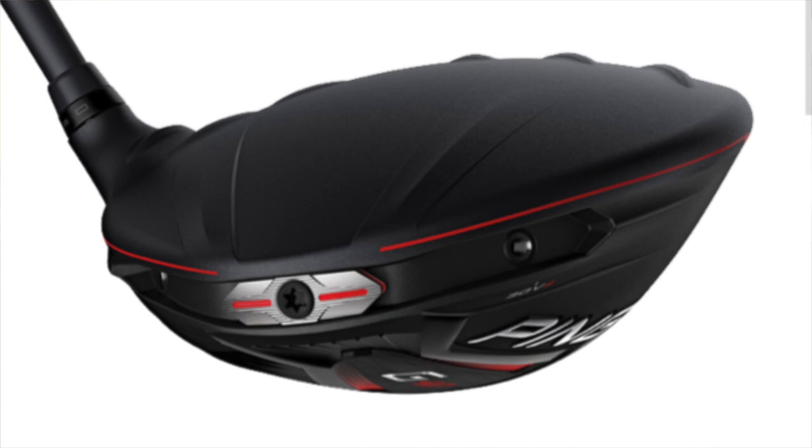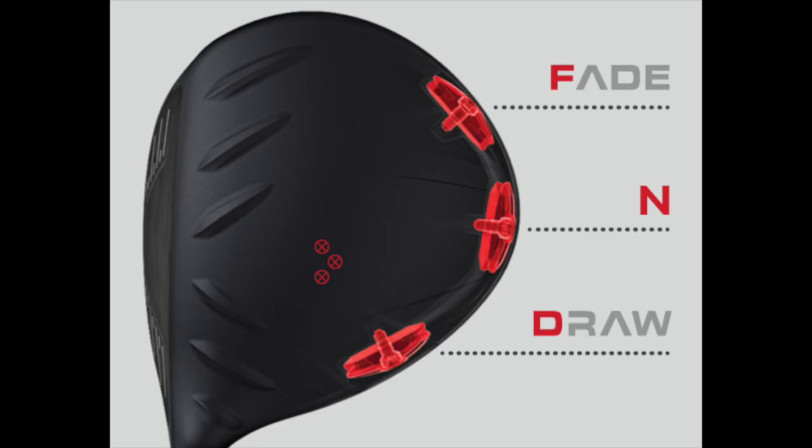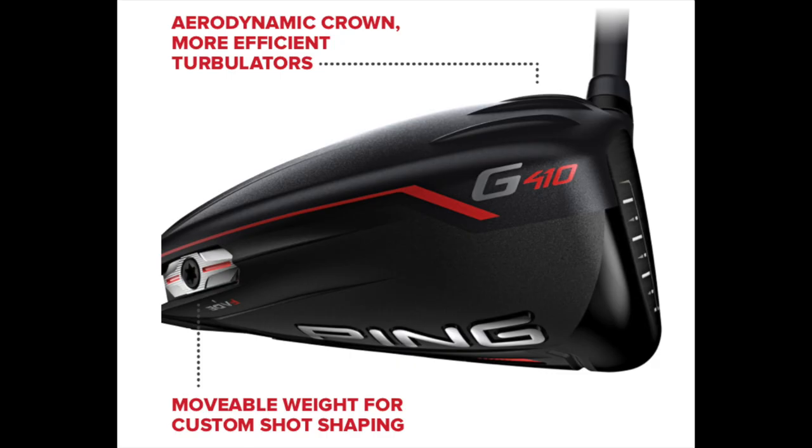Looking at this diagram now — very simple and straightforward: three positions, fade, neutral, and draw bias. Ping are saying that the 16-gram tungsten weight in the three different locations can make a considerable difference to the draw, neutral, and fade bias. They're claiming 20 yards between the draw and fade position — that'll be interesting to see what happens out on the course very shortly.